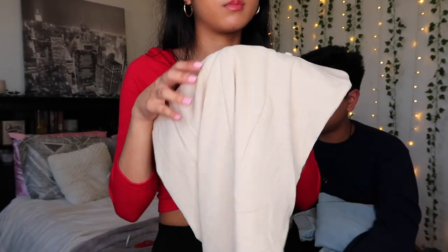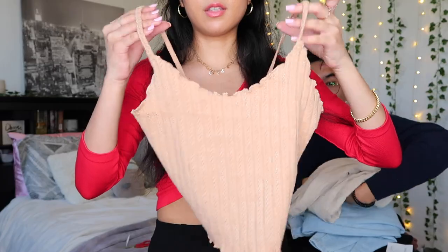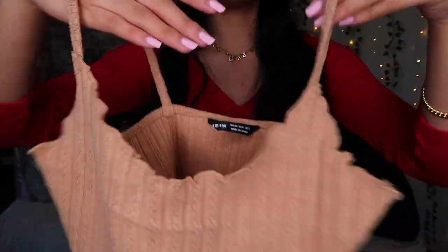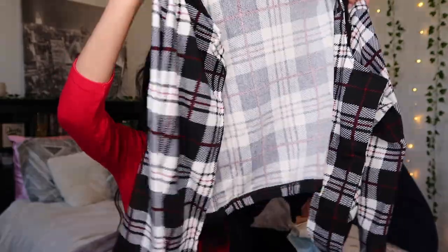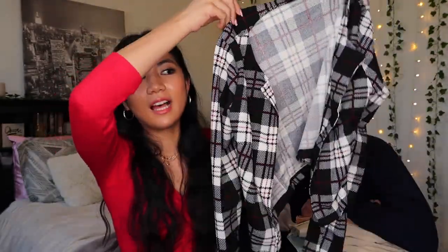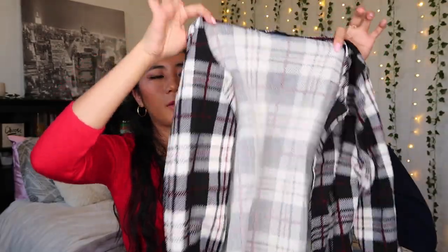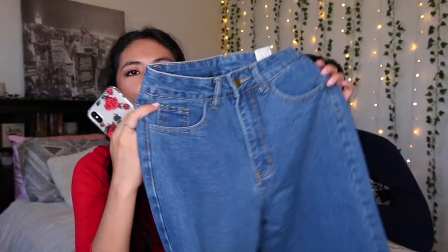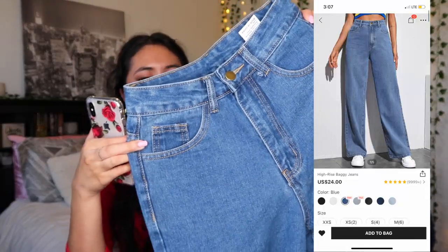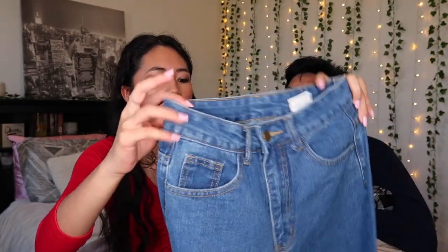I still think these are nice and lightweight if you want to wear them in summer. I also got a basic tee — nice quality, I like the ruffles and the cut. There's also a little front cover-up piece that I thought was cute. It's flat, cross-style, and lightweight, so I think I could wear it in the summertime too. The last pair of jeans is the same style as the light wash ones — the High-Rise Baggy Jeans in a different color — also in an extra small.